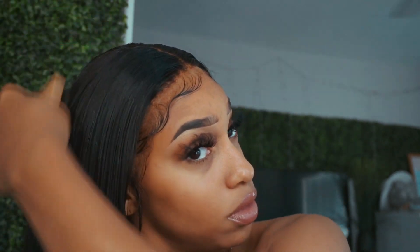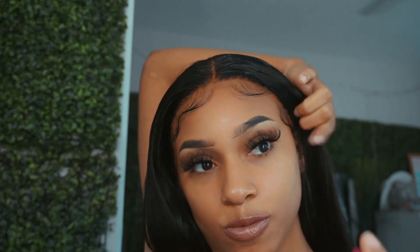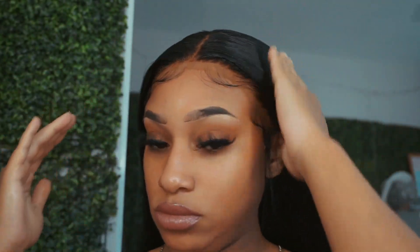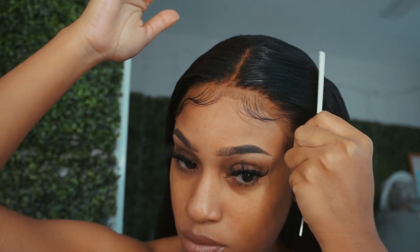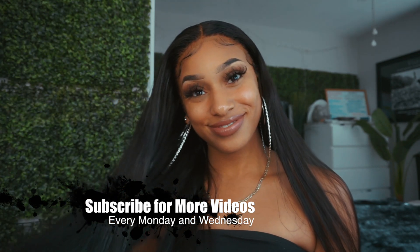I am slayed for the gods! That's basically it, you guys. Don't forget to like, comment, and subscribe for more videos. I love you guys so much — I'm just super happy this hair came out the way it did. All right, I'm done! Bye, you guys. I love you so much. I'll see you in my next video.